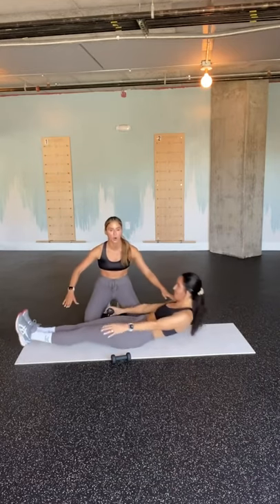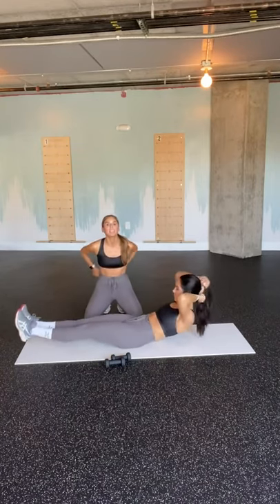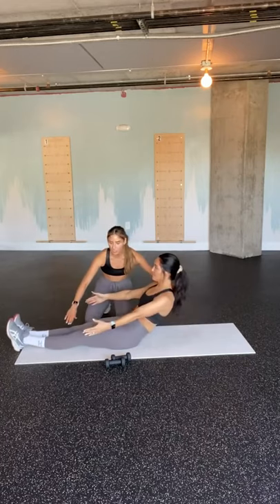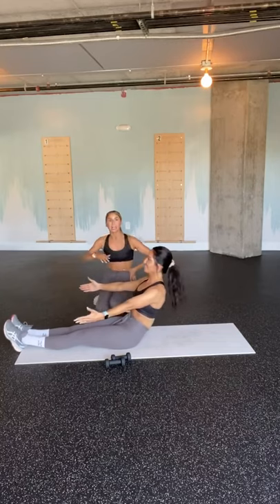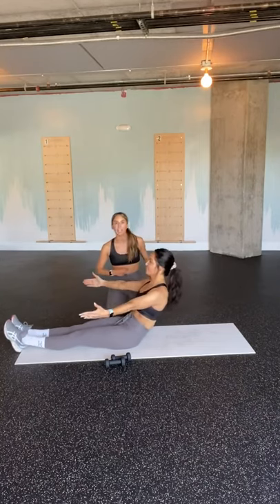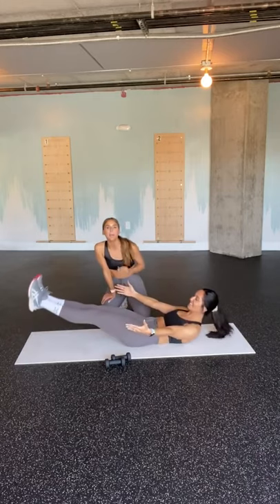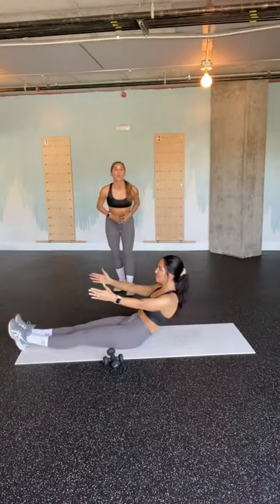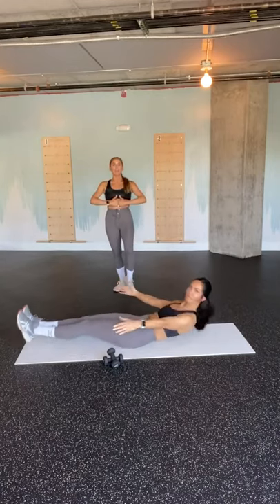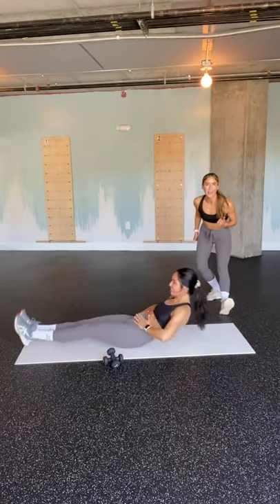We want to make it as hard as humanly possible. We've got 25 more seconds — shoulder blades, heels. If we need to mod because it's getting into your lower back, Heidi's just gonna drop her heels and then scoop around through that spine as she pulses down an inch, up an inch. Let's finish the last 10 seconds all out. We're about to pop up a little more cardio to jack that heart rate up. You can, you will — 3, 2, and 1.